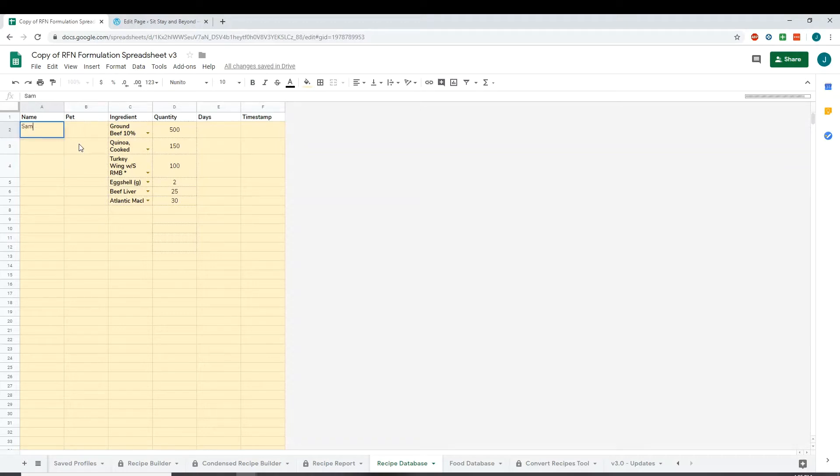Then you name your recipe — I'm going to name this Sam's Recipe Number One — and then the name of the pet. The name of the pet has to match the name of the pet as it is saved in the profile section. Then enter how many days that's for, and go ahead and copy and paste that down through the end of the ingredient section, so every row says the same things for the same recipe and the same pet.